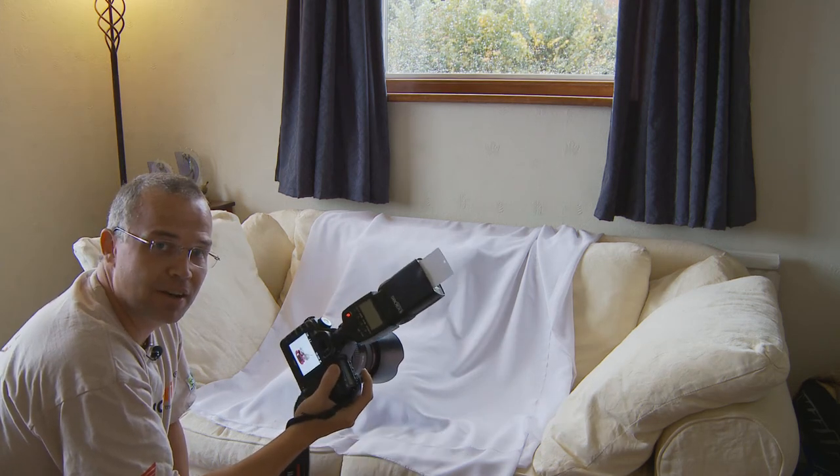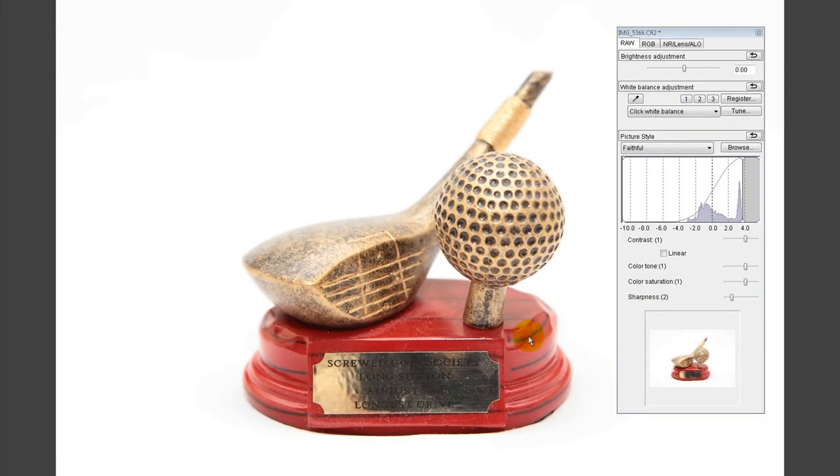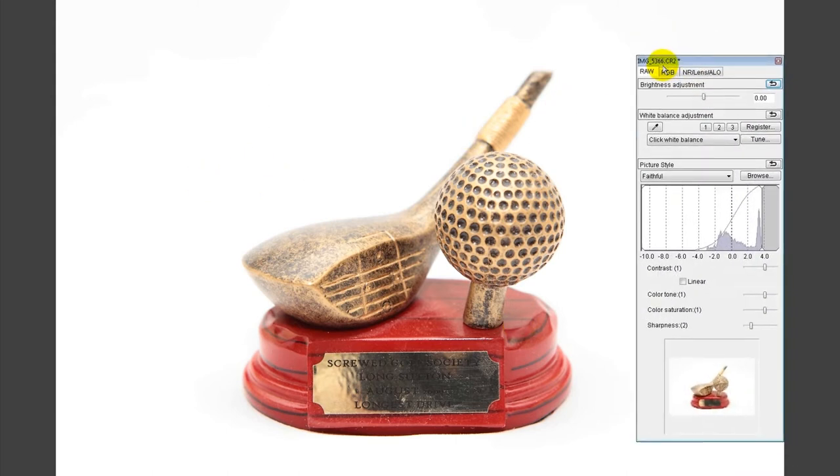Here's that photo loaded into Canon's Digital Photo Professional RAW processing software. You can also use Adobe ACR, Lightroom, or anything similar. Just by using bounced flash on a simple white sheet with no studio lights, we've managed to isolate this shot really well — no creases showing in the background at all. It may be a little bright, so you could turn flash down to plus one instead of plus two, or increase the aperture to about f/8. As it's a RAW file, I can just take the brightness adjustment and bring it down to a suitable level.